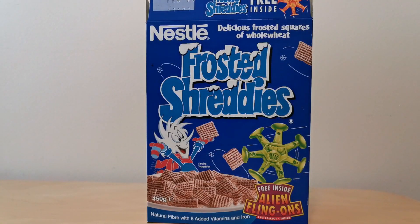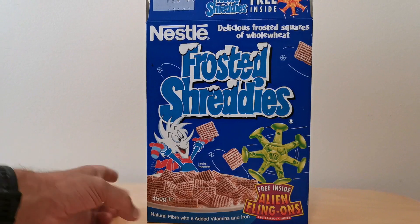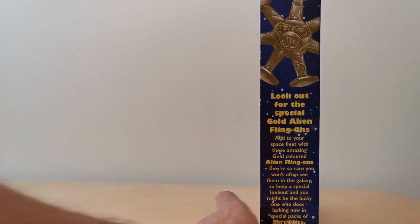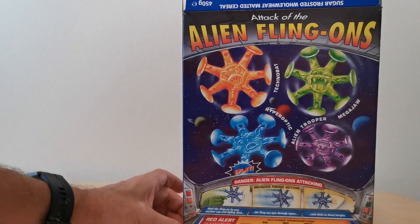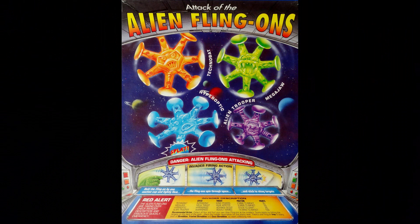On the front of the packet you've got this Frosted Shreddies mascot that they'd obviously created, as well as advertising these Flingons. On the side it obviously references the fact that you need to look out for these special gold alien Flingons. It does say they're so rare you won't often see them in the galaxy, so keep a special look out. And then on the back you've got images of the four Flingons to collect, and you can see they're distinguished by the sort of mask in the middle there. I'll show you that in a bit more detail in a moment.